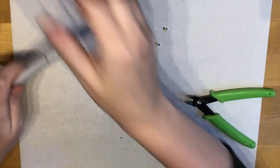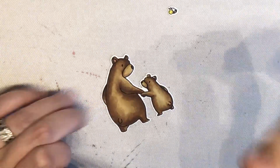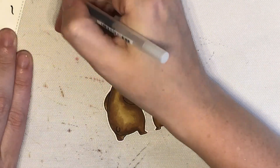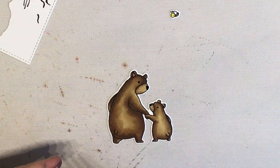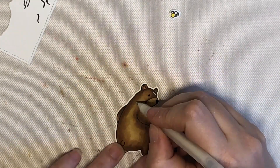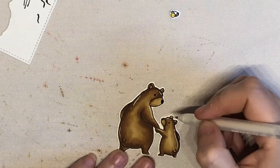Now that I had those all cut out, I decided to take my Sakura black gel pen and just add a little bit of brightness to their eyes and to their noses, because I think it makes them pop a little bit more. And then I took my white pen and just added some highlights. I know they wouldn't really have these in nature, but I like the way it makes them look — it kind of makes them stand out a little bit more too.